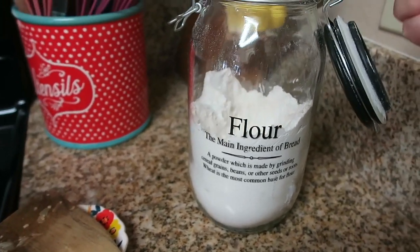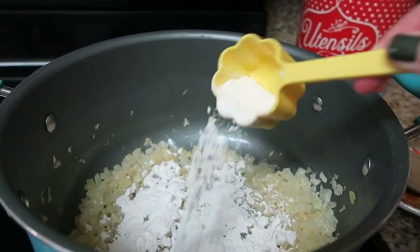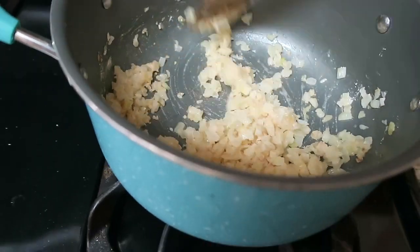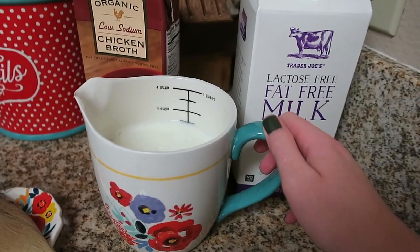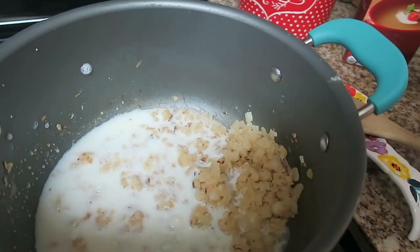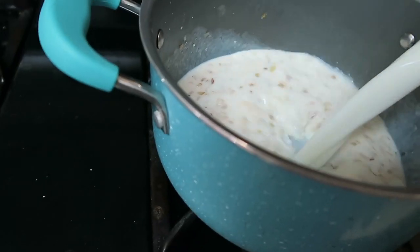We use the Kirkland minced California garlic — there's no preservatives in here, it's just already minced for you, super easy. Now we're going to add about a quarter cup of flour and just let it coat everything — this helps thicken the soup up. Pour that over the onions, toss it around, coat all of the onions, and cook it down a bit so you're getting rid of that raw flour taste. Then add in two and a half to three cups of milk, doing this slowly and mixing as you go because the milk is going to mix with the flour and thicken up your soup.